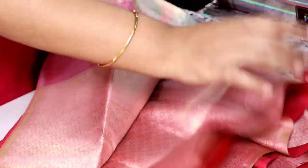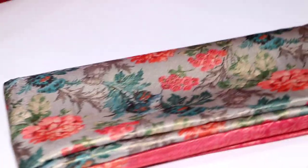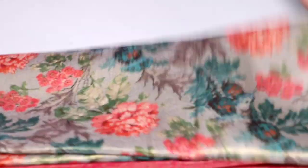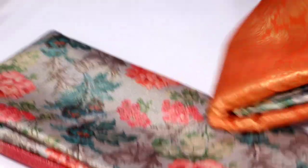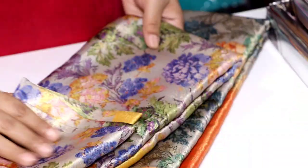It is a blouse. It is very smooth. We have a design, we have colors. It is a floral design. It is an orange piece. It is a green piece. Here you have a mehandy green.